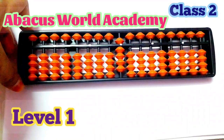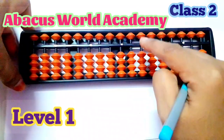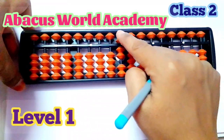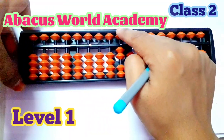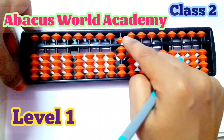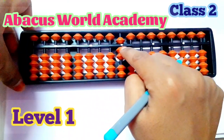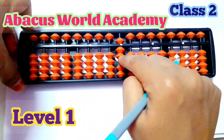Any doubt on zero to nine? Now, once again let me teach. Seven: five, six, seven. Now nine: first move the upper bead for five, then move the lower beads — five, six, seven. Nine form: five, six, seven, eight, nine.